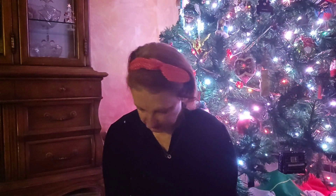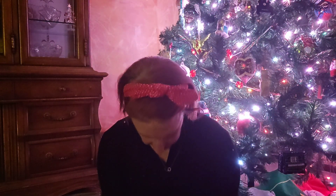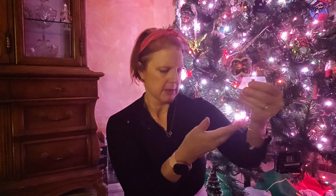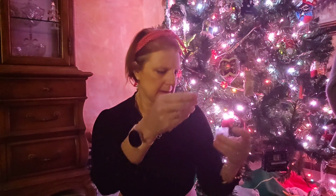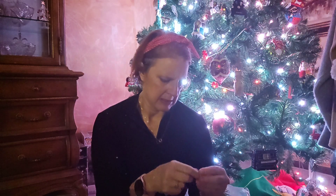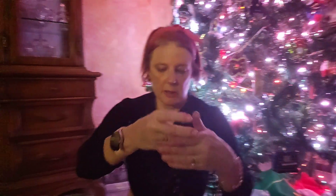I thought I'd get a whole set. We have this — oh, it's a very delicate little necklace. Looks like that might be a little heart. Little delicate piece.